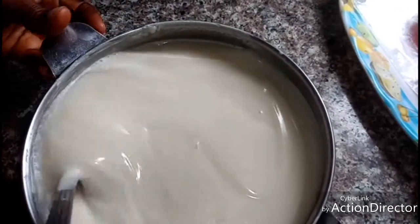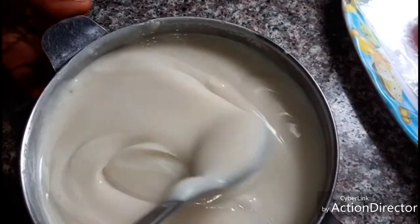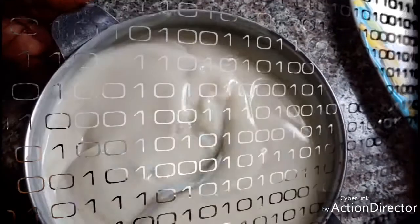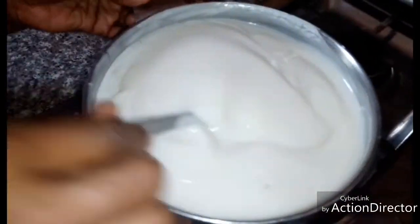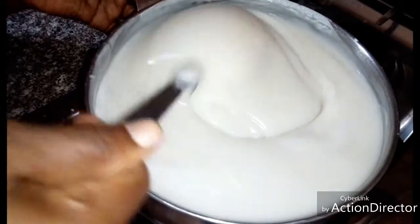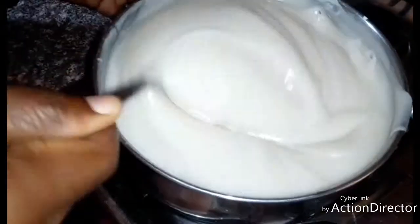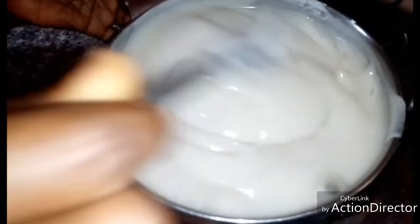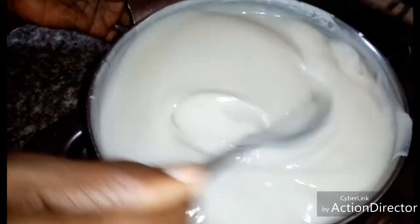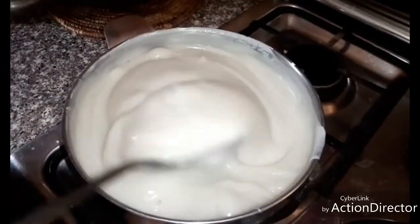It has turned into a paste, so I'll put it on fire and allow it to cook for some time. I'll place it on fire like that, then allow it to cook until it is drawing. Continue turning it.